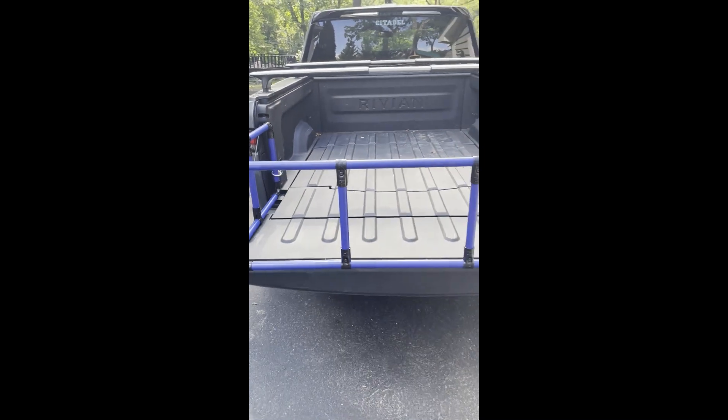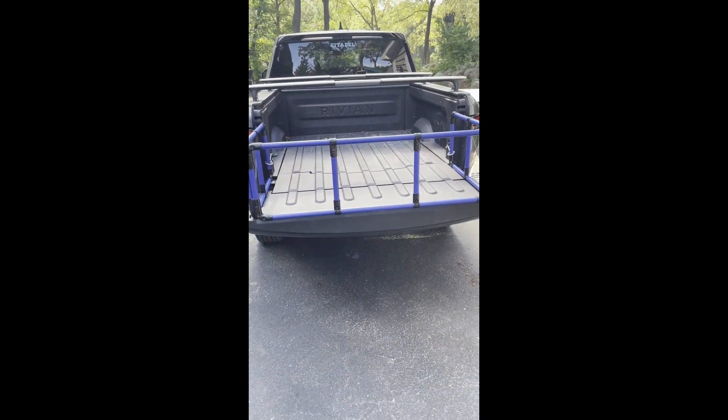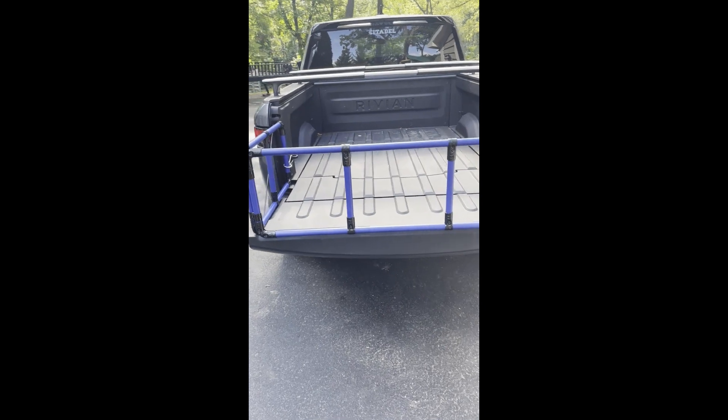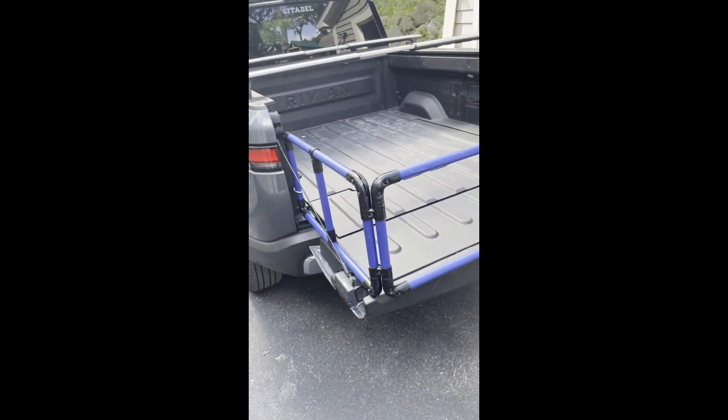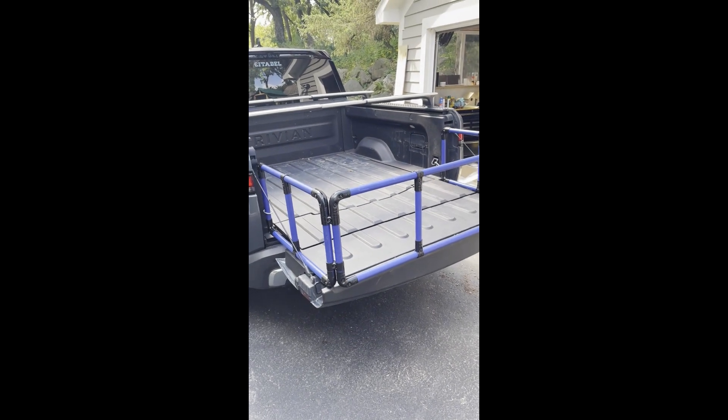It's really perfect for hauling things like mulch, trash cans — sometimes I put boards on them to keep the boards in, because you really get a full seven and a half foot bed when you add an extender like this.